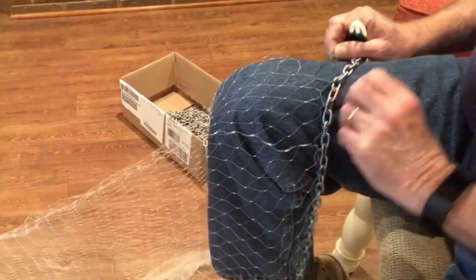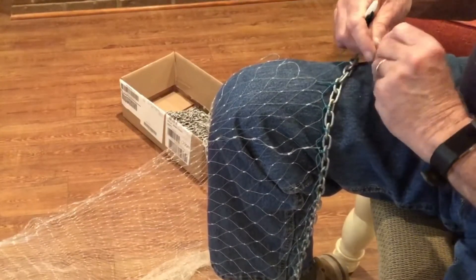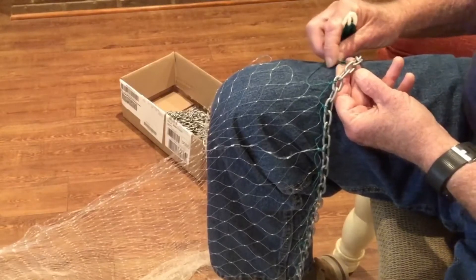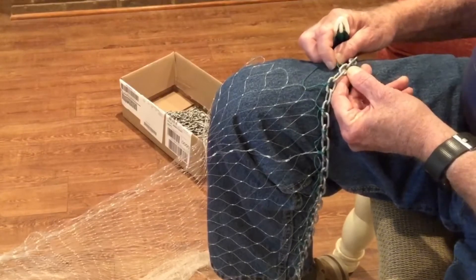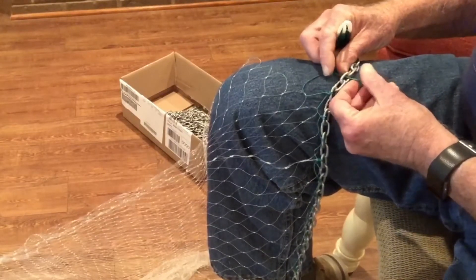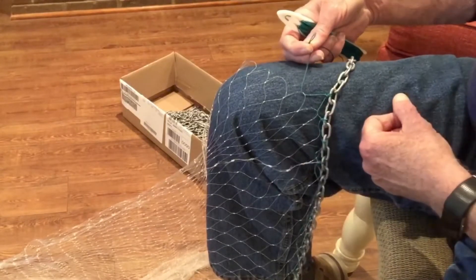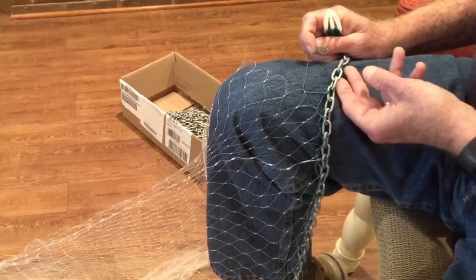I've heard that some people were told that's the way you do it — you find a very small needle, partially load it, and just keep reloading all the way around the net. That's fine if that's something you prefer to do. I'm sure there are other methods besides the one I'm going to show you. What I do basically is I form a loop in the twine — I'm using a number nine bonded nylon twine attached to a monofilament panel net.